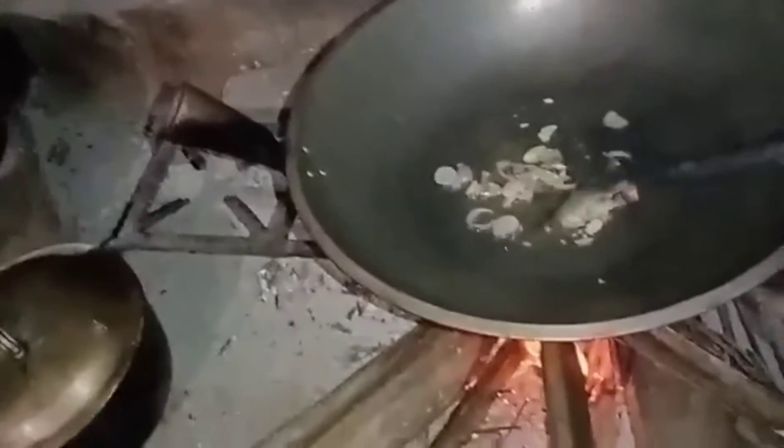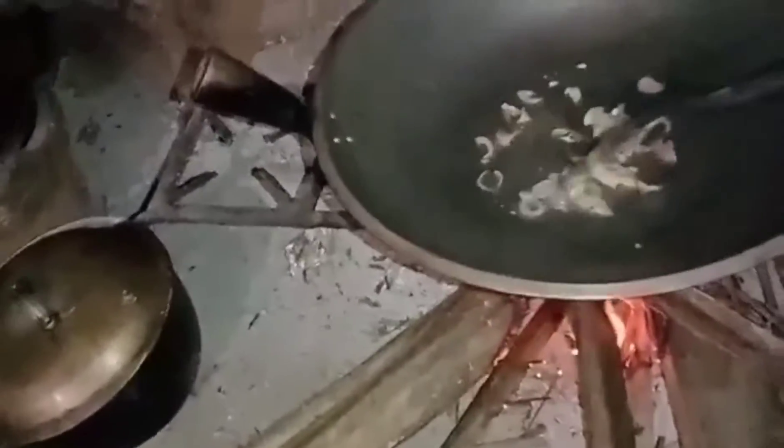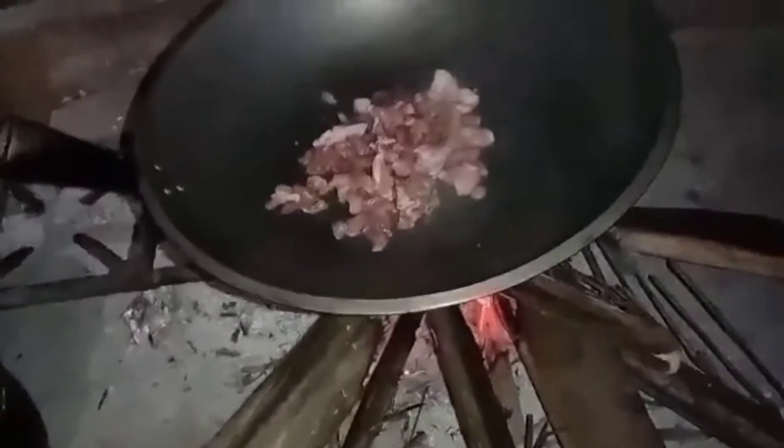This is how we cook fried rice. We cook fried rice until it's golden brown. Then add the pork — you can use chicken or whatever.